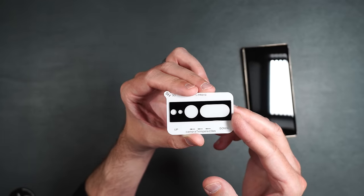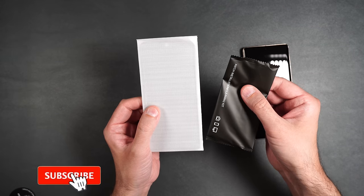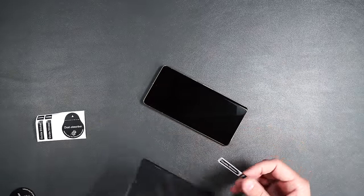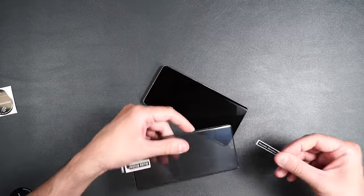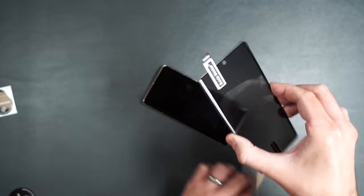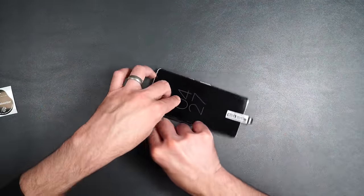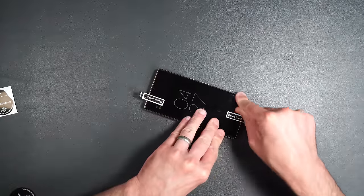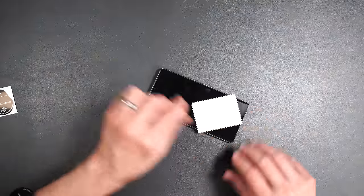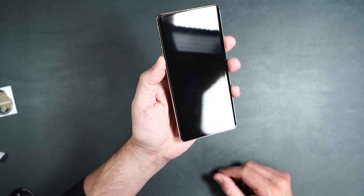Next is a tempered glass privacy screen protector by Newspoint — one screen protector and an installation packet. Put guide stickers at the bottom and off-center on the top, peel off the underside, use guide stickers to place it, run fingers down the sides, bottom and top. Remove guide stickers, wipe down the screen along the edges.